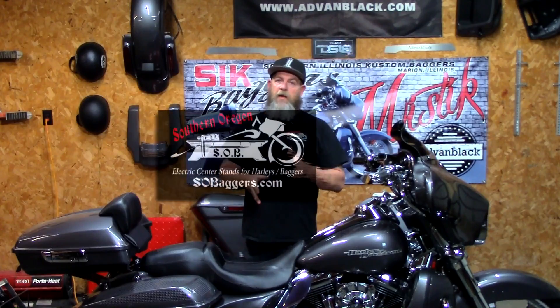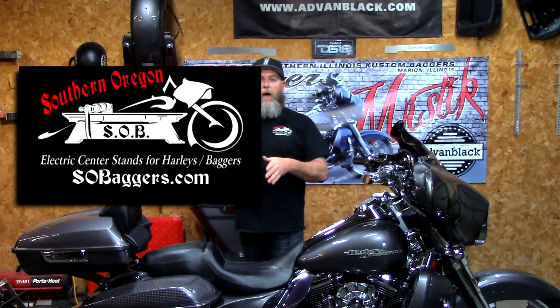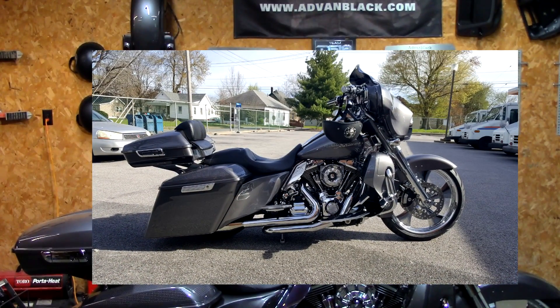When it was all said and done and I did all my research, I settled on the SOB center stand — that's Southern Oregon Baggers. You can check them out at sobaggers.com. One thing that concerned me was having a crossover pipe. If you're one of those guys like me with duals and a cross-under pipe, that's something you're going to have to deal with.